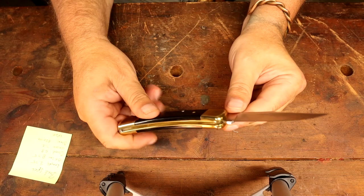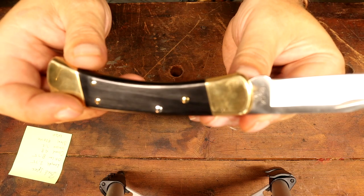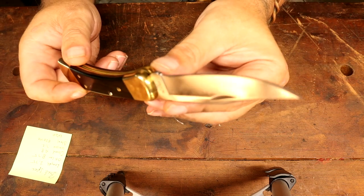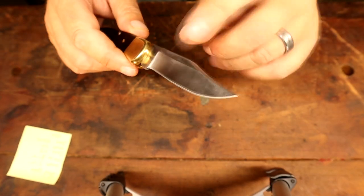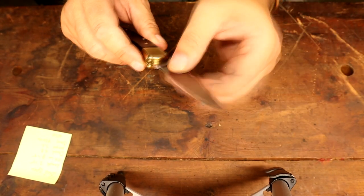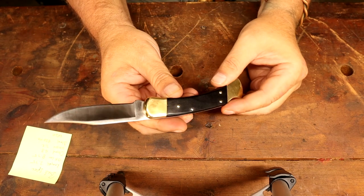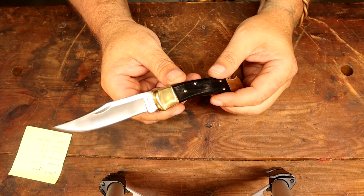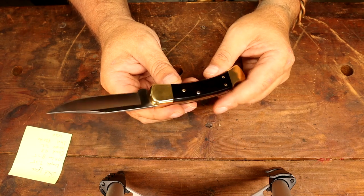I haven't done anything to this knife except run a strop on it. You can see the fit and finish — it's fingerprinted up because that brass is going to do that. A lot of guys don't like these knives because of the hollow grind. It's a hollow grind with a secondary bevel, and there's some stories behind this knife. Is this your favorite bushcraft knife? Absolutely not — it was never intended as a bushcraft knife, but there are a lot of woodsmen who have run this knife since they were kids.